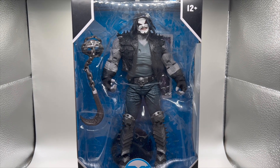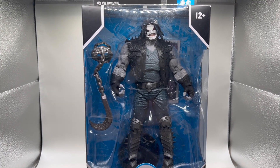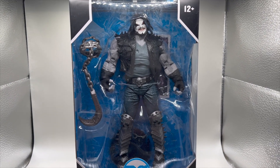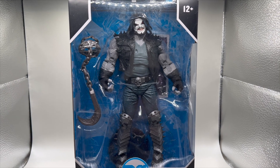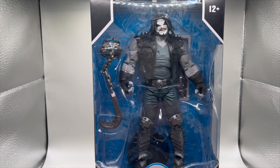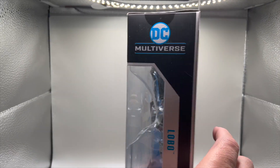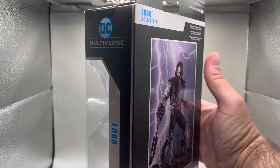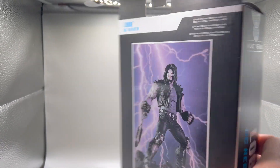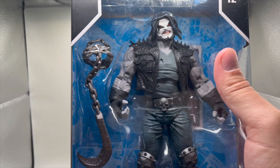Another week, another toy unboxing — and look at this bad boy! Look at that face, look at that chain. When I saw him in the toy store I knew I had to have him in my collection. He is going to be a great unboxing experience for all of us. Look at that, Lobo — you're coming out of that box, and we're gonna see how awesome you are. Let's unbox one super duper cool toy!